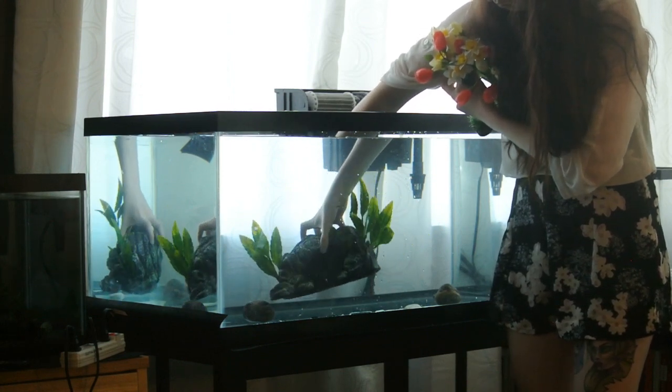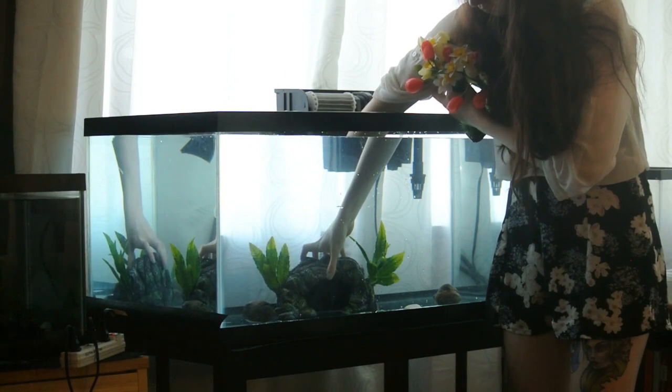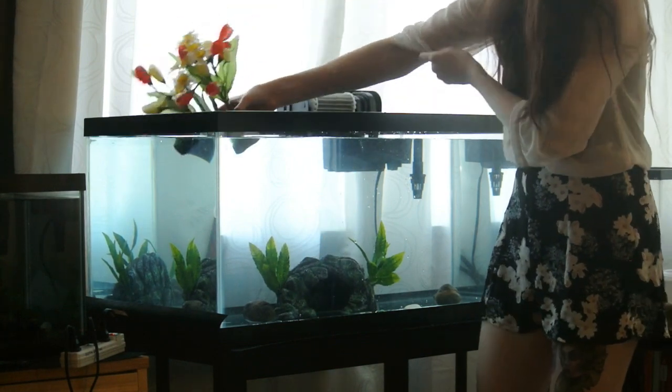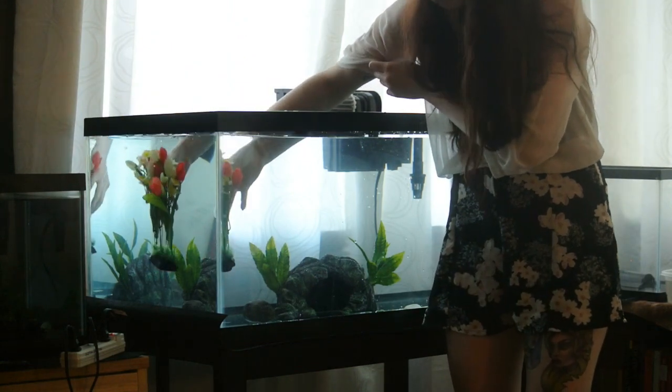Now I'm just moving it all around to make sure I get all of the air bubbles out of it. And this next plant I'm putting in is something that was homemade by myself, which you can watch in a previous video that I've uploaded.